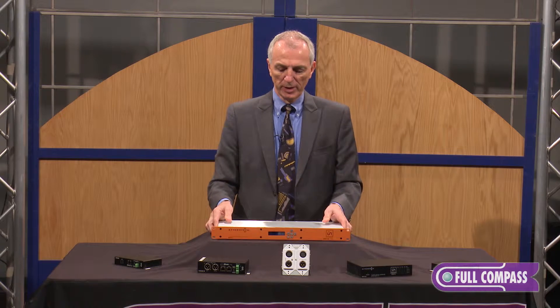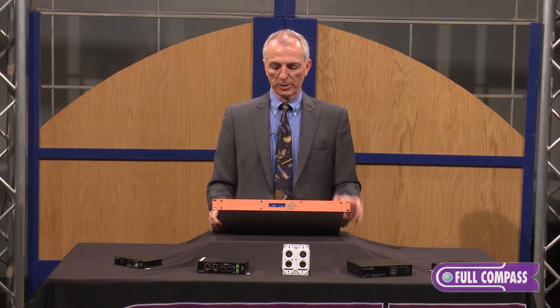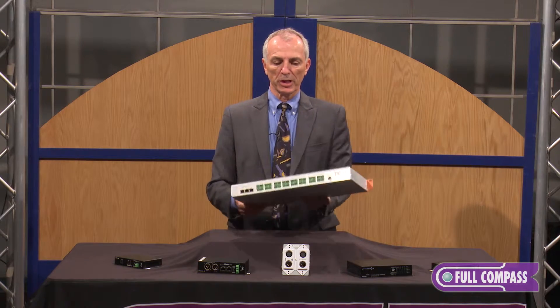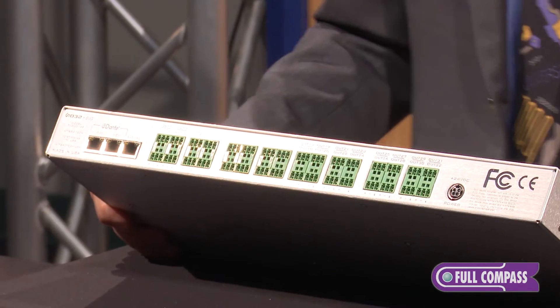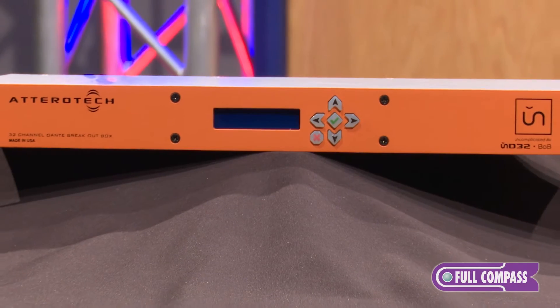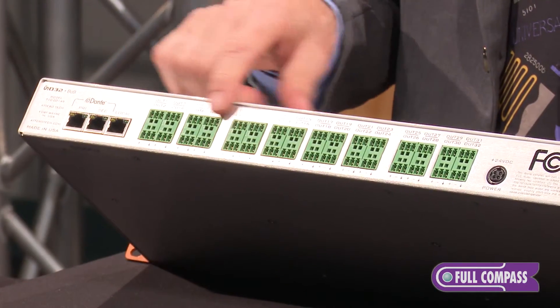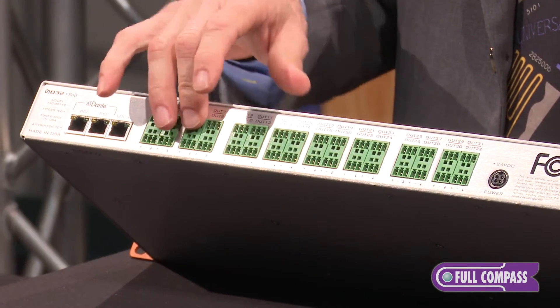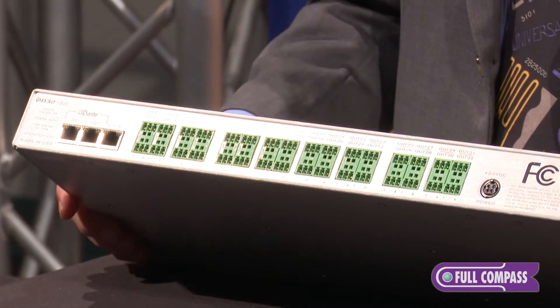This last one we have is a 32-channel box. It allows you to take 32 channels off the digital audio network. Think about an amp rack situation where you have a lot of analog amplifiers but want to interface them into the digital audio networking world. This one will take 32 outputs and has individual volume controls and analog interface to your amplifier rack or any other devices you want to use it for.